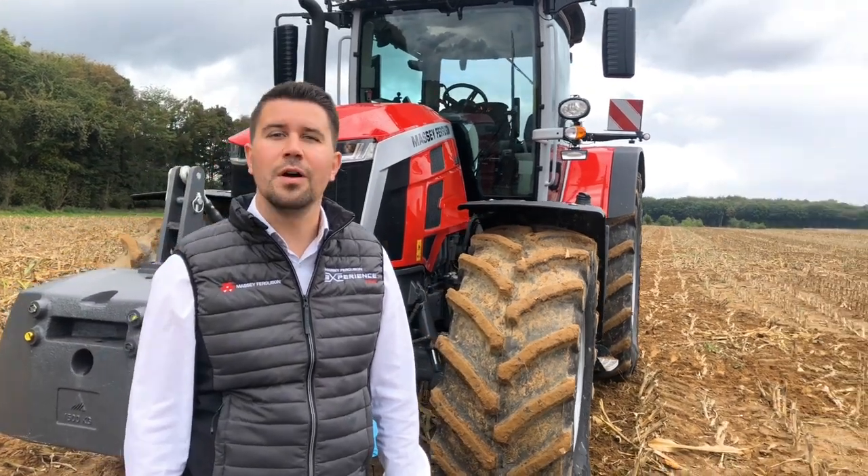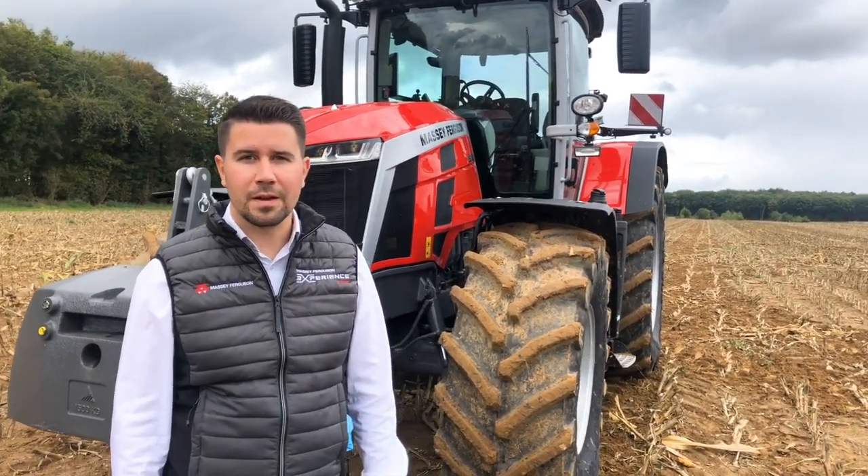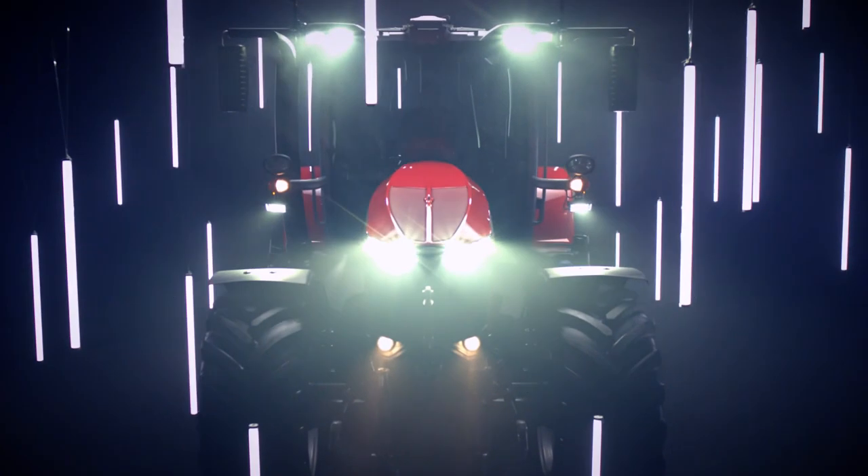In the next video, you will discover the MFB display and the multipad with the tractor on board.